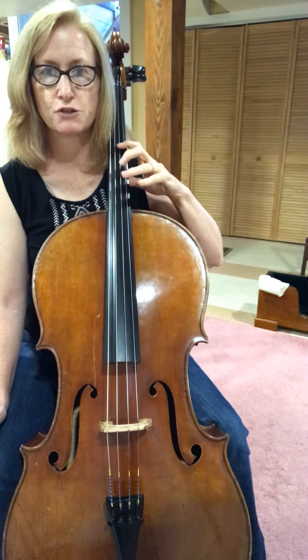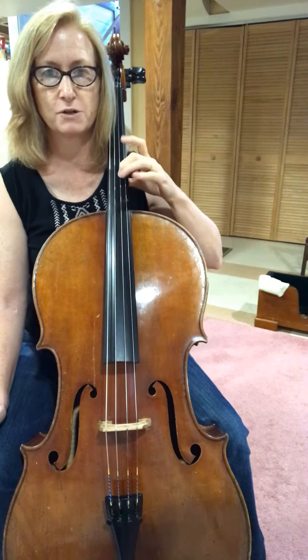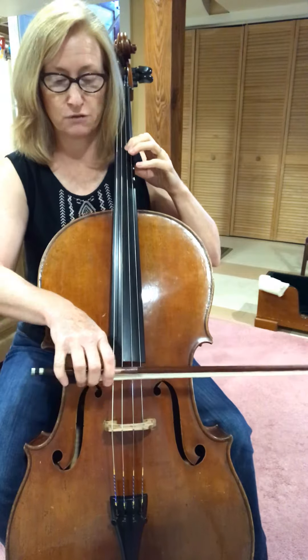Just make sure that your thumb follows your second finger when you extend. Your thumb does not stay back or up out here in the open — your thumb falls down the neck with your second finger.